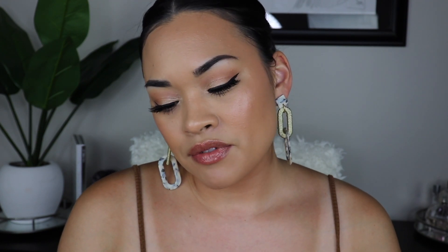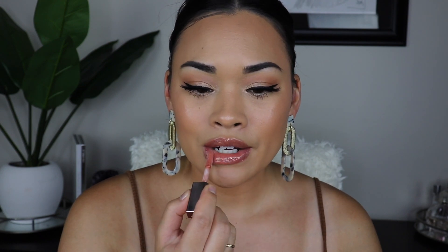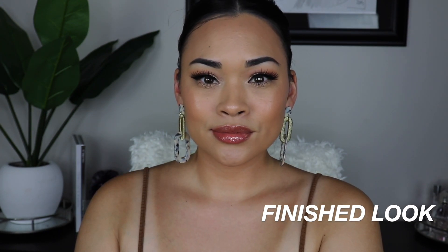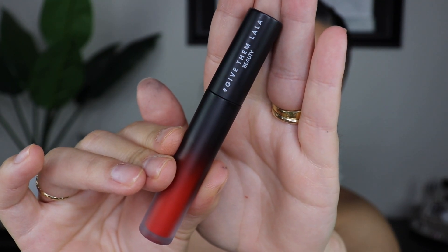Now I'll show you guys two different lip options. I already have lip gloss on but I'll reapply — I'm going to go in with my Fenty Beauty Gloss Balm in Fenty Glow. I'm also going to go in with my Give Them Lala Beauty Liquid Lipstick in NDA.